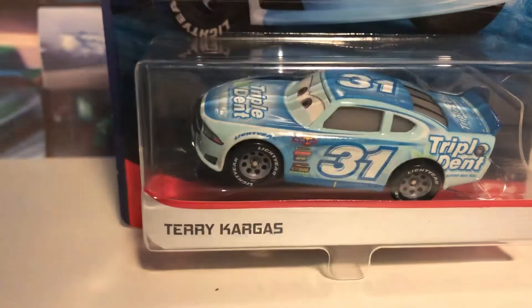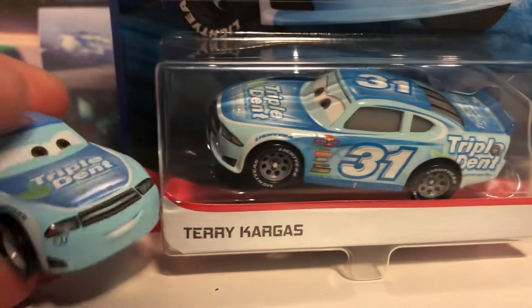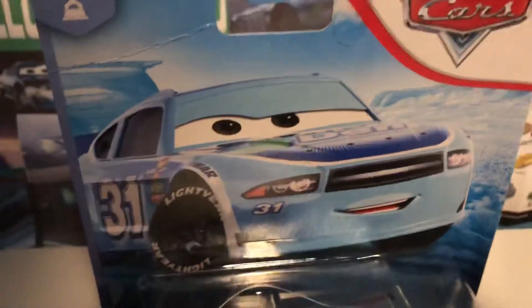Terry Kargas himself isn't actually new, but considering that he is now the correct model, this is definitely worth the review. So without further ado, let's take a look at his artwork, which is pretty strange.